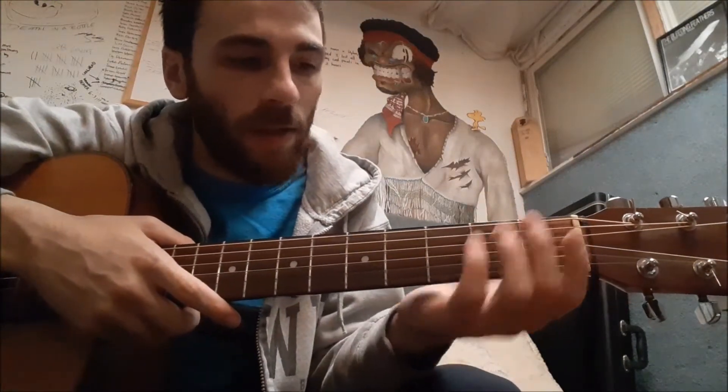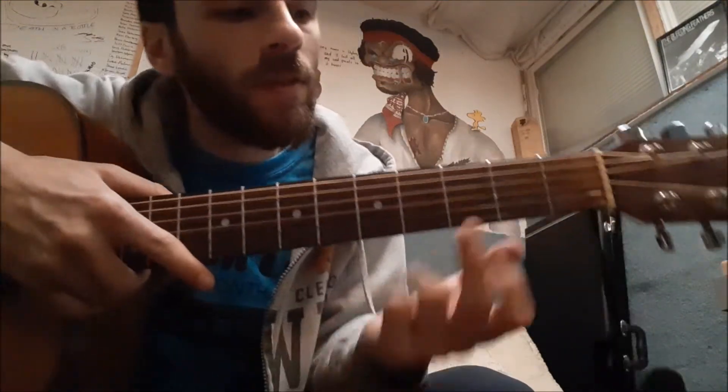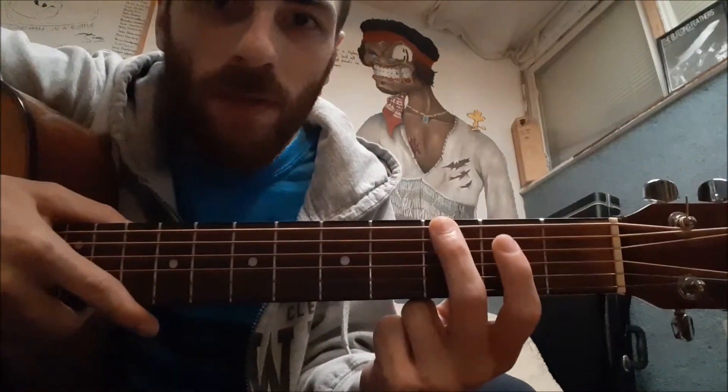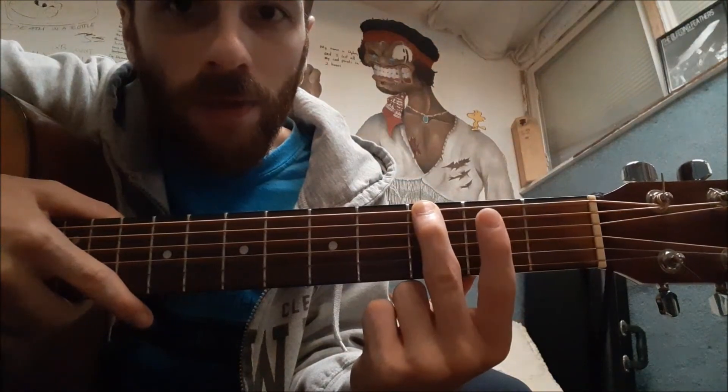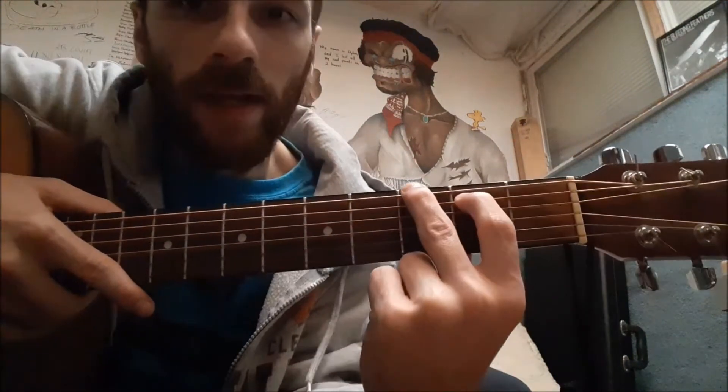First, I'm going to take my middle finger and I'm going to put it on the third fret — one, two, three — bottom sixth string, third fret right here. Then I'm going to take my first finger and go to the second fret — one, two — fifth string, second fret.